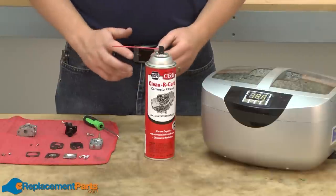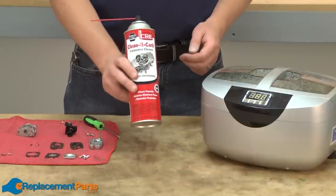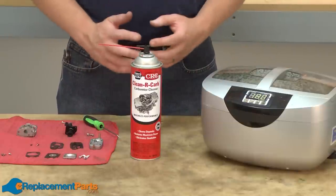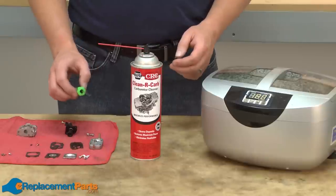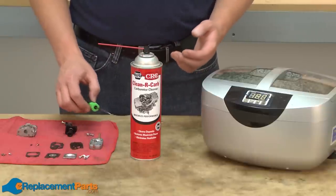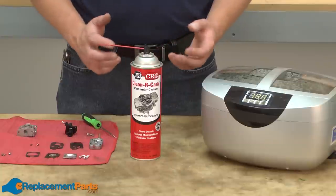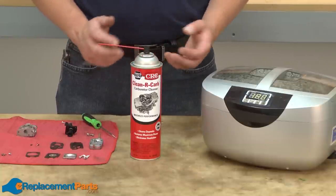I want to show you two different methods to clean your carburetor: using carburetor cleaner and using an ultrasonic cleaner. Regardless of which method you use, you should never stick anything made of metal into any of the tiny passages and jets within the carb. These openings are very precise and can easily be damaged. It's okay to use something soft such as fishing line to clean these passages.